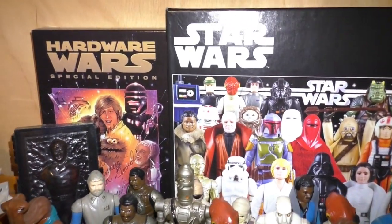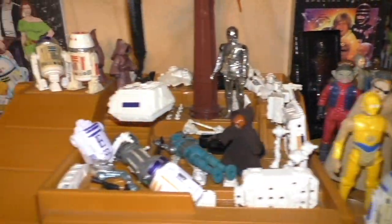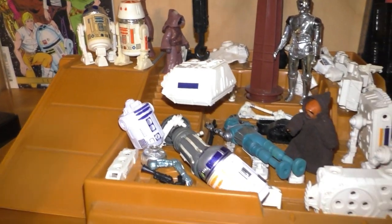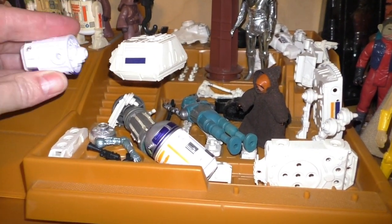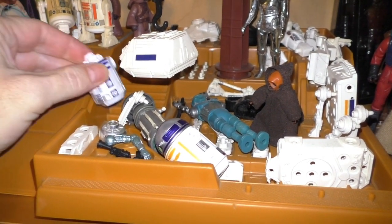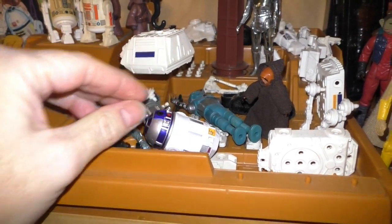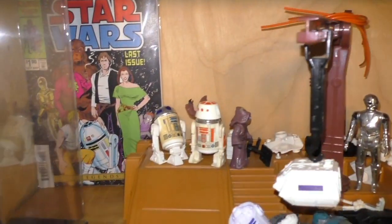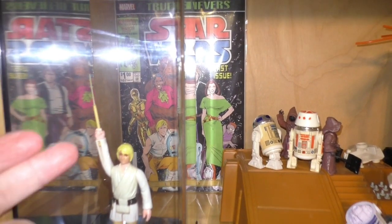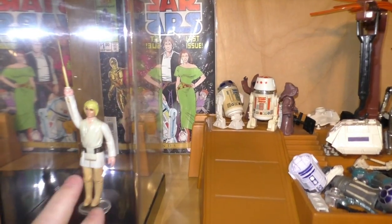Hardware Wars signed by Princess Android. This is my vintage Jawa droid factory, with extra droid parts, since I don't have any parts to add to these. And here is the Luke Skywalker with double telescoping lightsaber, in a clear plastic case to keep it protected.